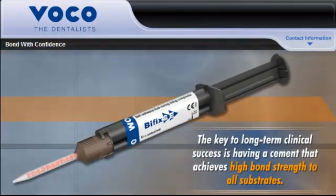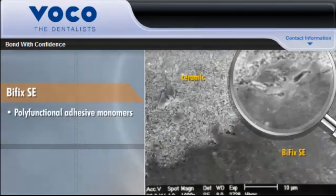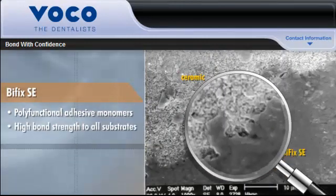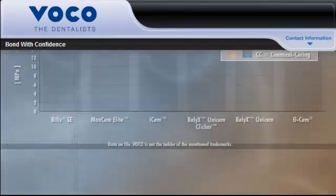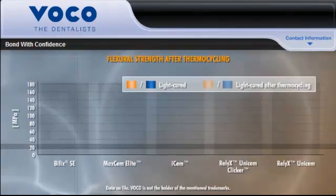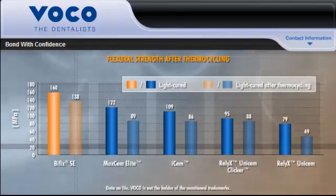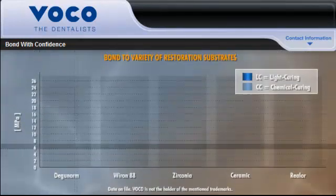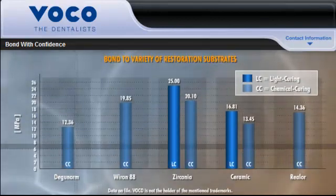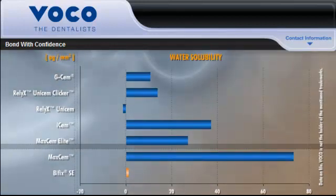The key to long-term clinical success is having a cement that achieves high bond strength to all substrates. Bifix SE uses polyfunctional adhesive monomers that create an even high bond strength to all substrates, making it the ideal universal cement for multiple indications in light and self-cure modes. High flexural strength and low water solubility are also important ingredients for long-term clinical success with cemented restorations. Bifix SE excels in both categories, with significantly better bond strength than competing cements to a variety of restorative substrates and significantly lower water solubility than all but one of the leading resin cements.